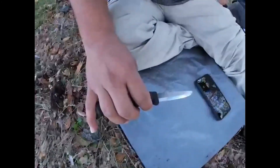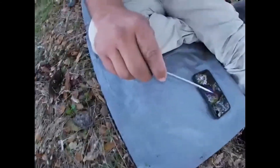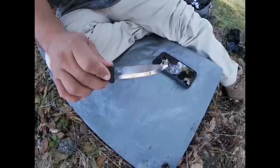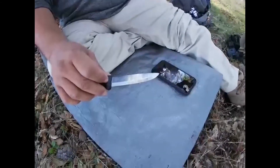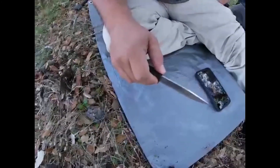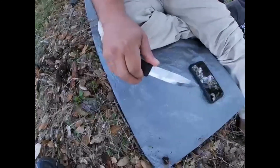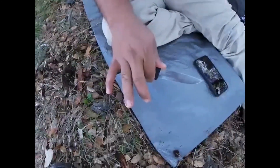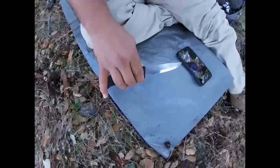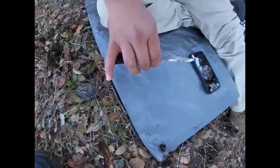Un cuchillo bueno, bonito y barato. Tiene para ferrocerio — con esto puedes poner ferrocerio porque yo ya lo hice, pero creo que no es necesario hacerlo. El ferrocerio sería lo último que usaríamos. Siempre hay que traer cerillos y encendedor. Yo traigo un encendedor torch todo el tiempo que es mucho más fácil. Les vuelvo a repetir: tiene más de un año que no estamos haciendo nada de fuego en el estado de California — está prohibido.